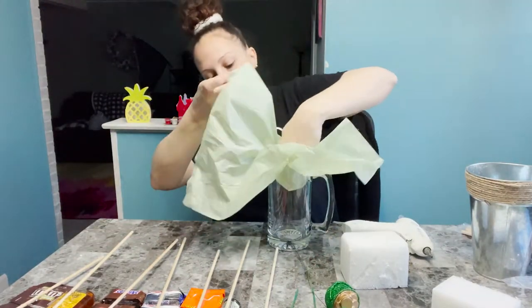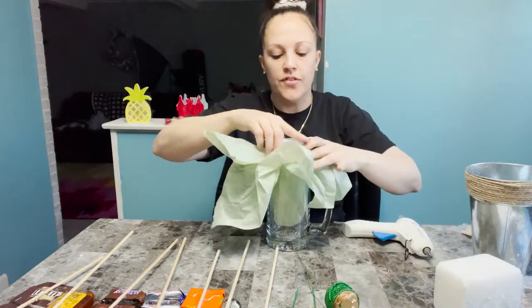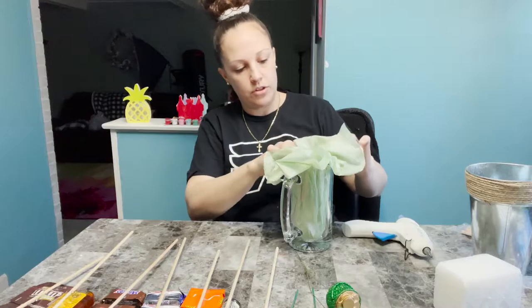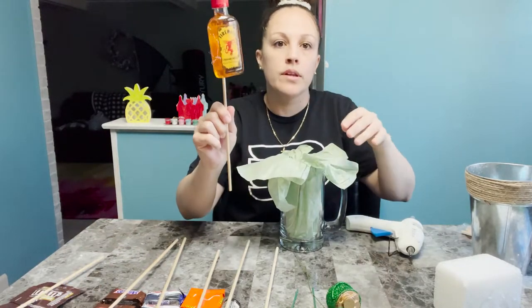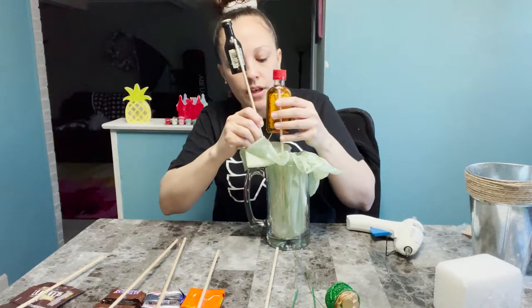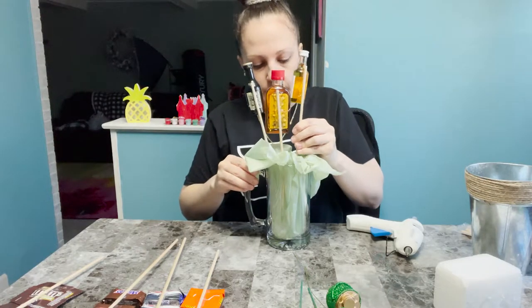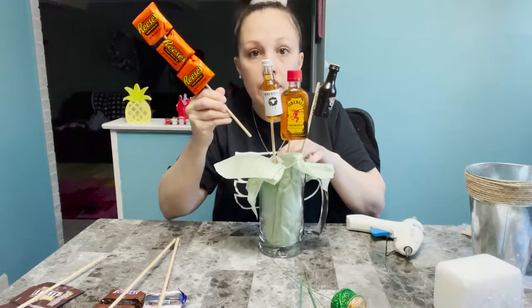We'll let that dry. Now I'm going to take the beer mug, I've got the green tissue paper, and I'm going to push that down into the center. Then I cut a little piece of styrofoam to fit it and push that all the way down. Now that you have that in there, we'll fix it at the end, but now you're going to start placing all your stuff around it. Since the fireball bottle is the biggest one, I'm going to use it as my centerpiece and focal point in the middle, putting that one in first. Then I'll do the other two shots right next to it.